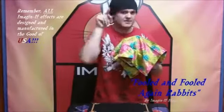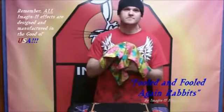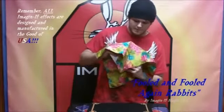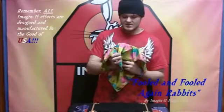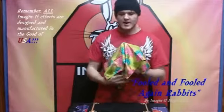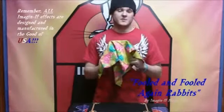Now everybody's going to count to 10 — including you watching the video because I know you're going to do it. Here we go: one, two, three, four, five — no peeking — six, seven, eight, nine, ten. He's gone!